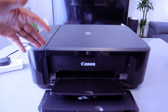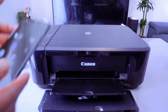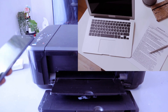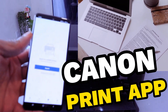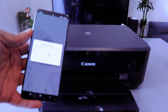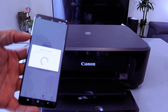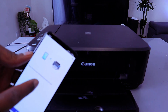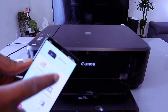Hey guys, this is Canon PIXMA MG3650. I'm going to show you how to add this printer with your mobile phone to a Wi-Fi network so you can print documents. First of all, you need to download the Canon Print app. Search for the printer, and the printer is found. Choose your favorite photo and try it out — the MG3600 series is available.